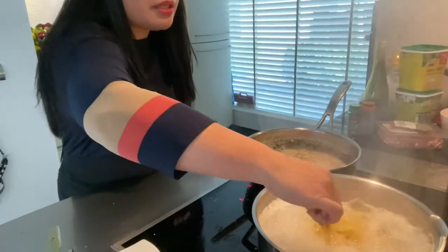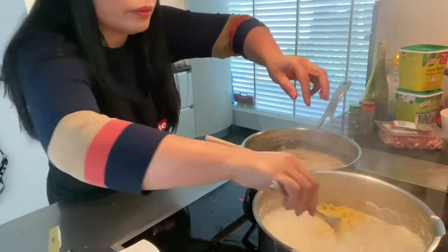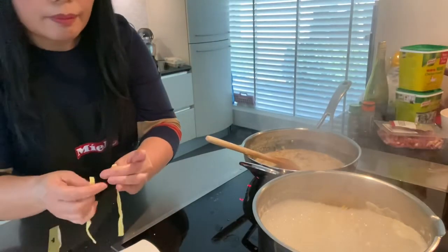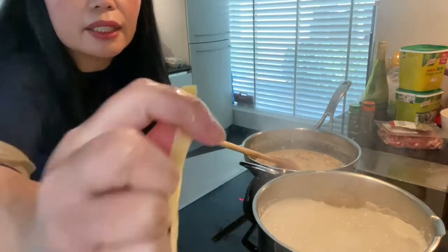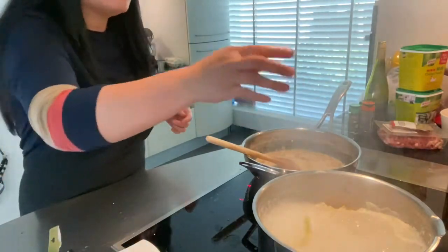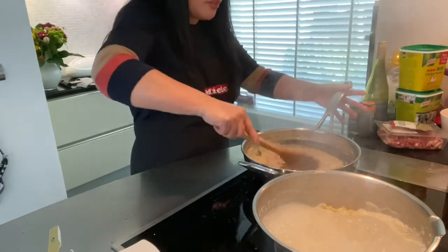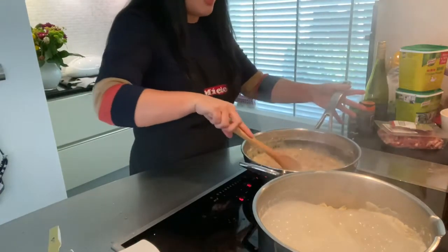Now we can check the pasta. If you don't know when the pasta is ready, you just open it and if there's still a little bit of white inside, it's not ready yet. Or you can also taste it — if it's still hard inside, then you know it's not ready. But be very careful that the pasta doesn't get overcooked, because when the pasta is overcooked it's not good.